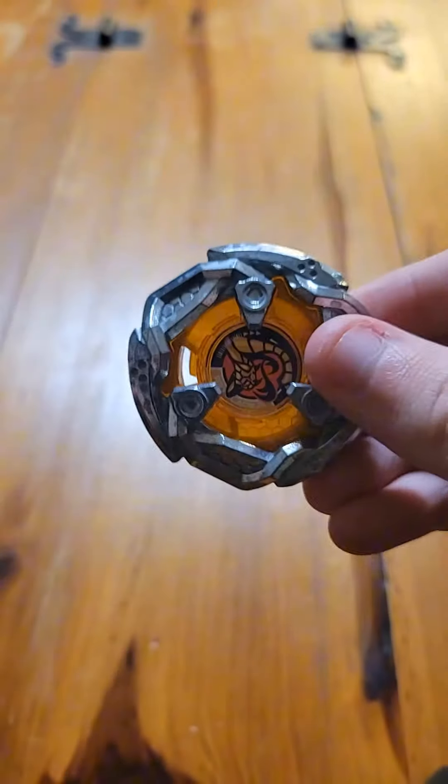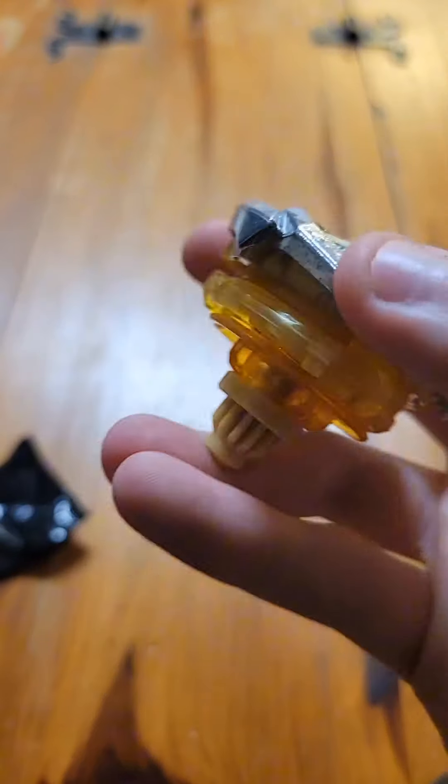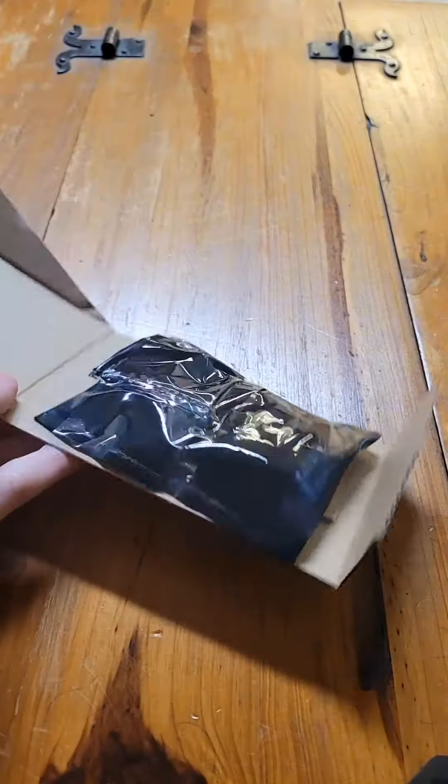Today we're unboxing Viper Tail and boosted. First off, we have a golden Viper Tail with 380 and high needle, and this is what it looks like all together.